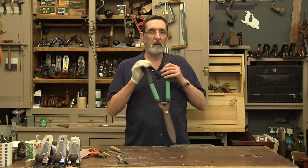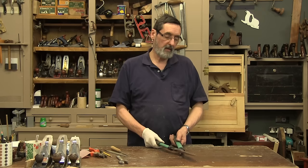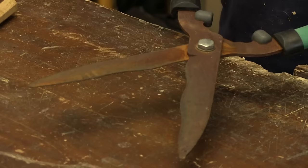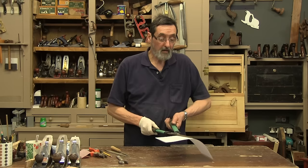Sometimes strange things come into my shop and this is one of them — a pair of gardening shears. What do they have to do with woodworking? Very little, if anything. But they are sharpened the same way as other tools sometimes. This is a pair that has a wavy edge, and this is a pair that's been neglected for a year — just left. It's gone rusty and they don't cut too well.